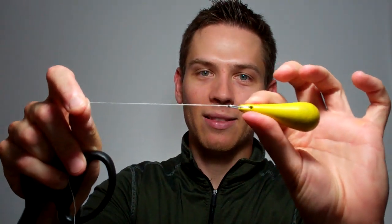From there, to clip my tag end, I always put the knot between my fingers just to protect it. I'm going to take a set of scissors and clip that line nice and tight to my fingers. Once that line's been clipped, I've got a line that's nice and tight, a knot that's clean, and a tag end that's clipped nice and close. That's what you need to keep in mind when tying a Palomar knot to maximize your knot strength.